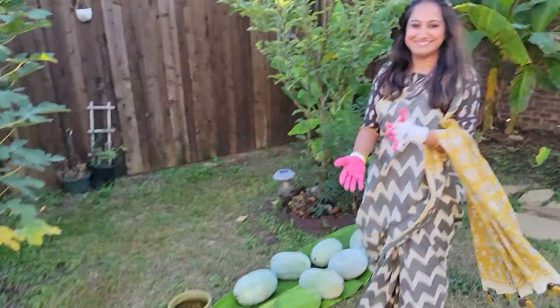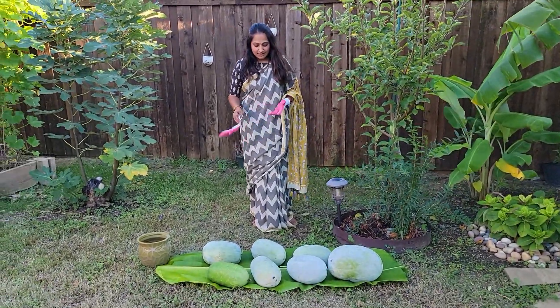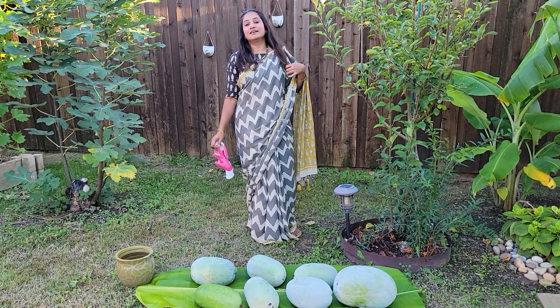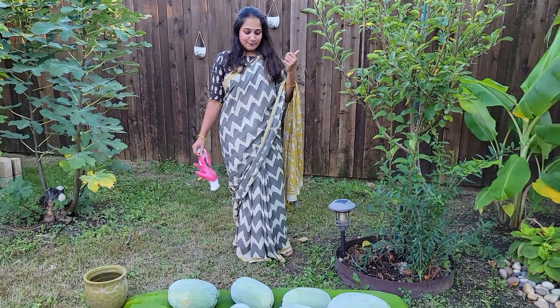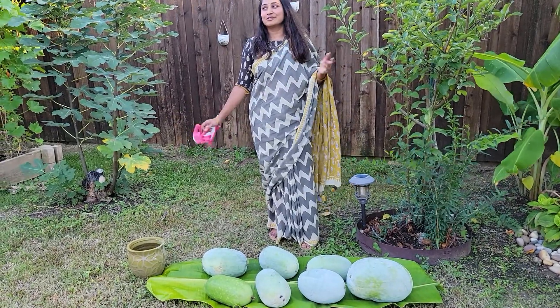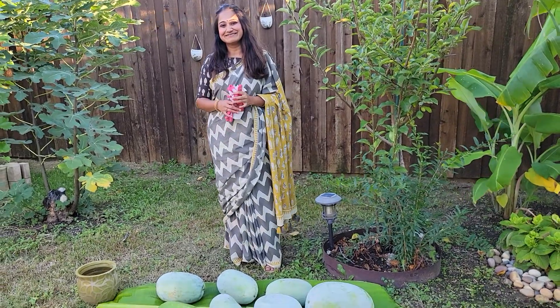Look how many we have here! Today we are going to share all the ash gourds with our friends — we are going to have a get-together today. I am going to share a few with friends and might also probably freeze some so I can use it in winter, or even until next year. So this will probably be the last harvest of the season. Thank you everyone for watching. Bye bye!